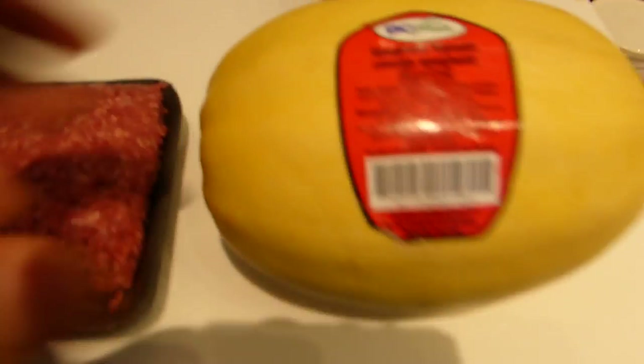Hey everyone, Eric here. I haven't made a video in a while so I thought I would share with you guys one of my favorite things to eat during this prep, especially for you guys looking for volume and low carbs. This is a godsend — just discovered this during prep to be honest with you.